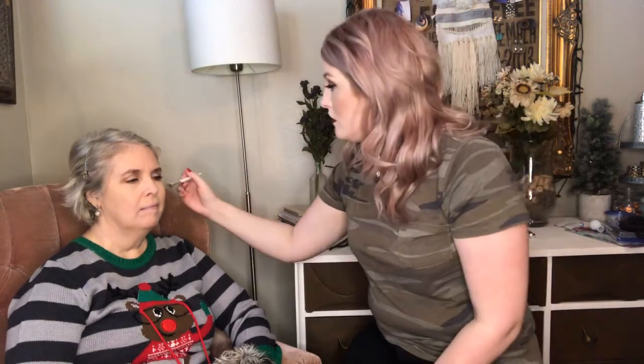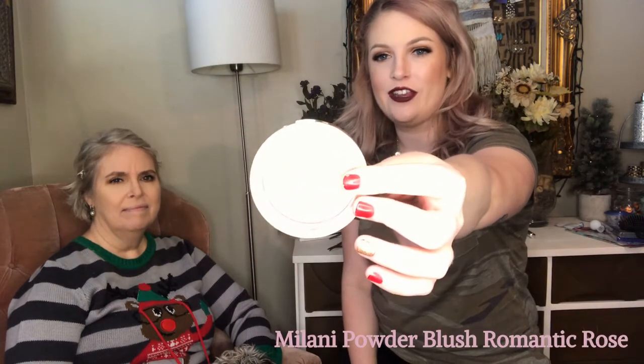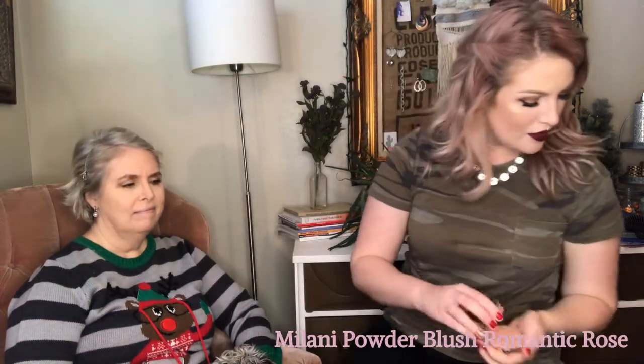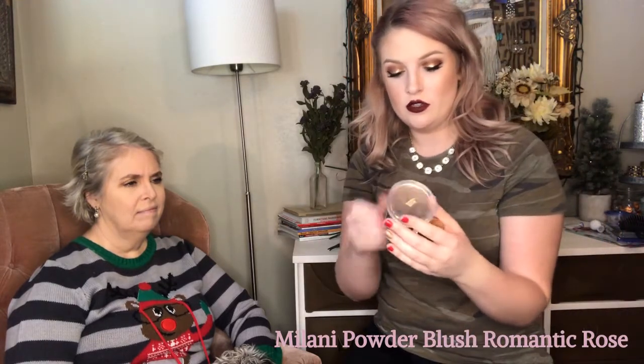I'm going to use a really small brush — I don't think my mom's nose needs any lengthening or shortening — so I'm just going to use a little bit of bronzer to give it a little more definition instead of it looking flat. Then I want to add a little bit of blush to my mom's face. I'm going to be using Milani powder blush in the shade Romantic Rose, with a full fluffy brush on the apples of her cheeks.